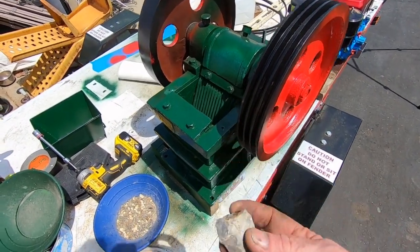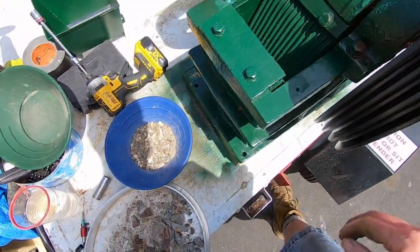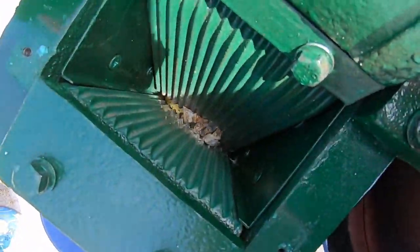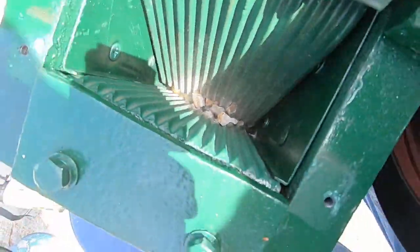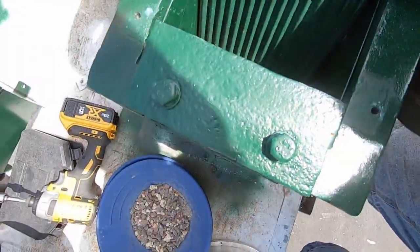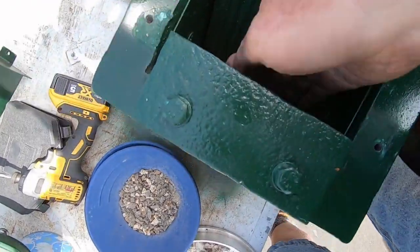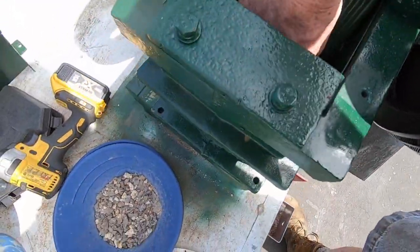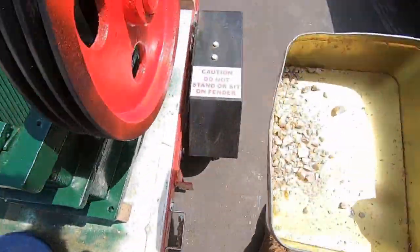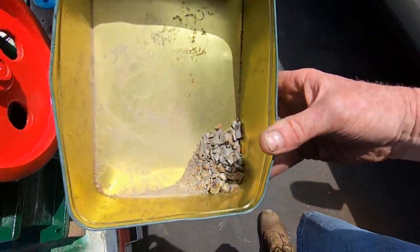Doing a little bit of practice runs here, dropping in a piece, giving it a spin. That's too easy by hand but it's not - there she goes. There's a little bit of debris in there still. Oh look at that, that's good - clearly half inch minus.